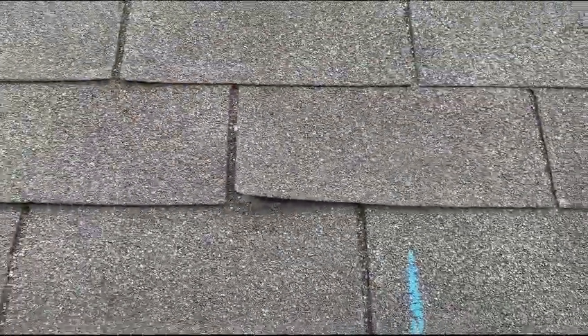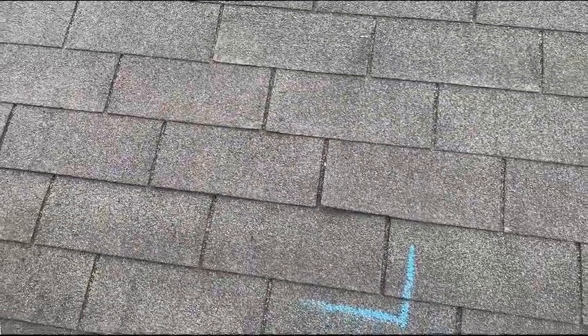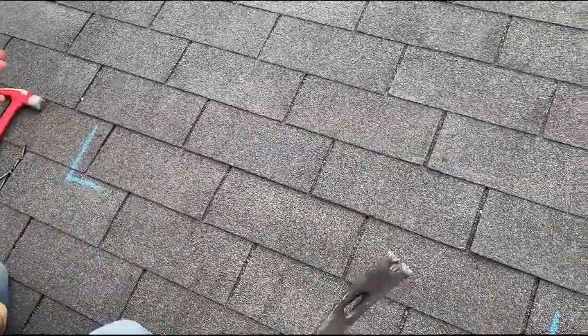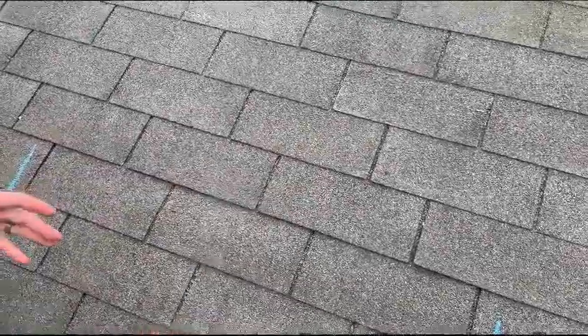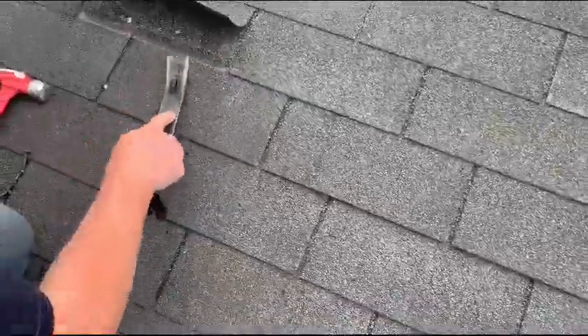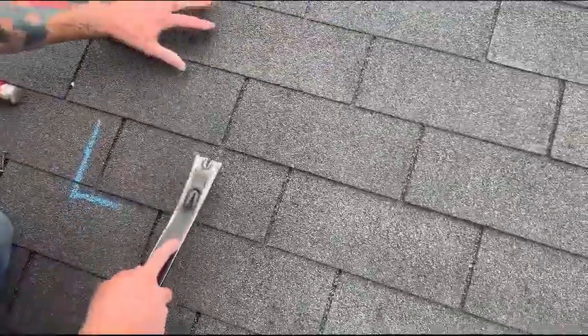Just for reference, it is 90 plus degrees outside, so these shingles should still have some pliability in them based on temperature. They shouldn't crack or crease because of temperature. That nail doesn't overlap, so we're not going to mess with that one.